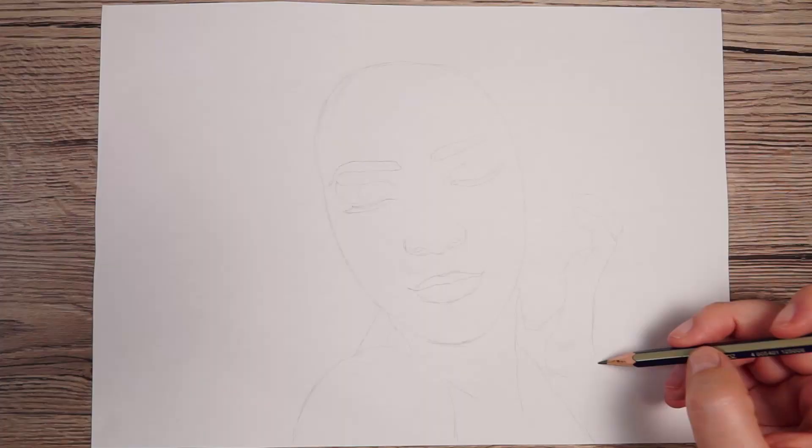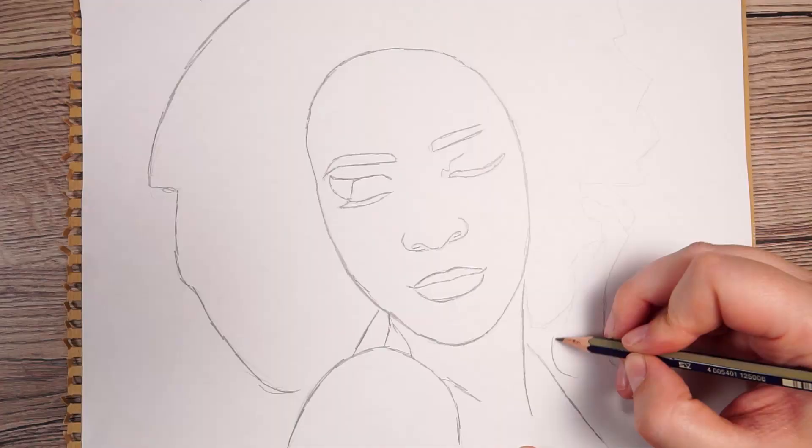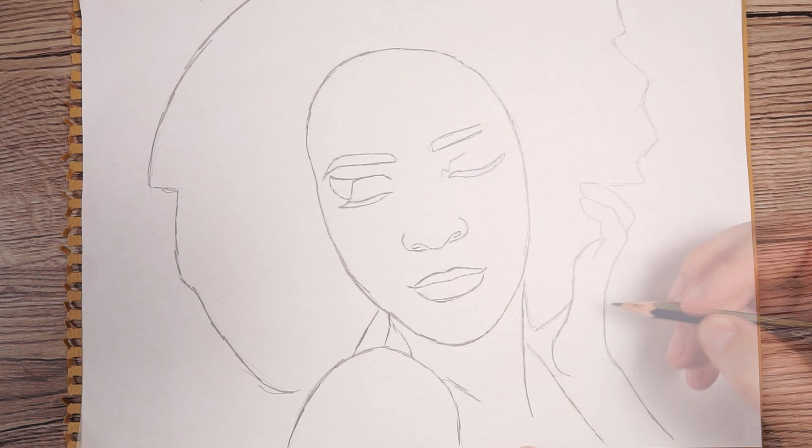Before we get started I've already put my outlines down on the paper. I created a sketch on printer paper and then transferred it onto my drawing paper. I'm just covering the back of the paper with pastel and then drawing back over the sketch on the front, which pushes that pastel through onto the drawing paper. And that's all the prep we need to do, let's get started.